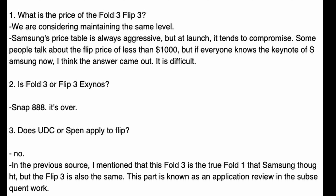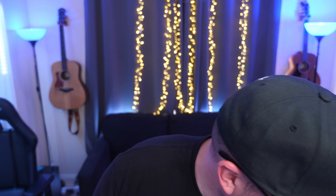About the Z Flip 3 — does it have an under-display camera or S Pen? And the answer is no. So it's kind of a mixed bag of rumors, a little all over the place. Not really sure who to trust on whether it's going to have S Pen. Even if it does, I can't imagine I'm going to use the S Pen. I don't even use the S Pen on the S21 Ultra — it just doesn't fit my lifestyle.